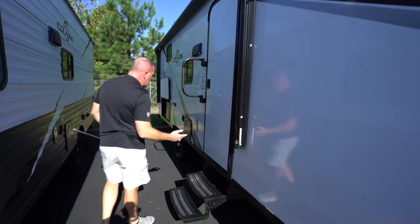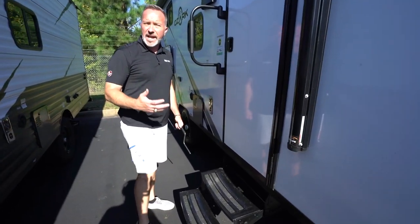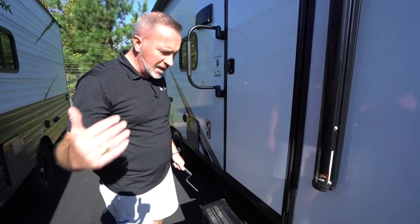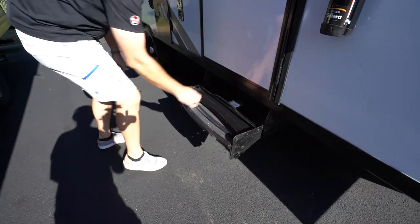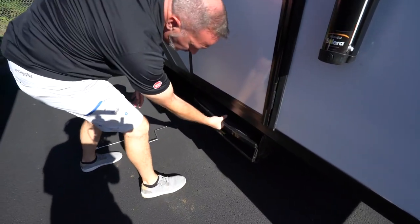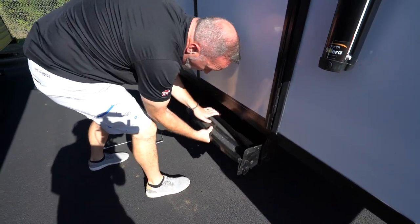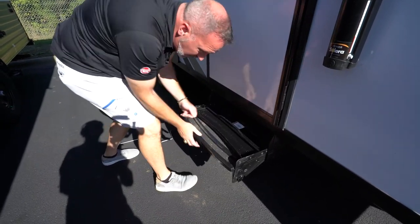Steel fold-up steps leading into your main entry. Fairly simple, but if you're not comfortable, if you have bad backs or bad knees, see if you can get some assistance. To stow them, you just lift up. Same thing — pull down and make sure they're all the way extended.